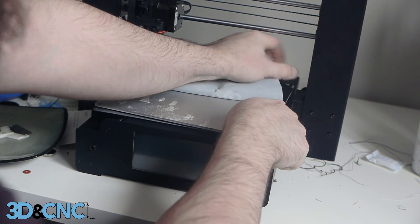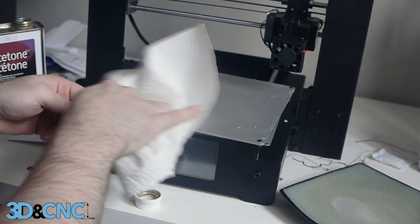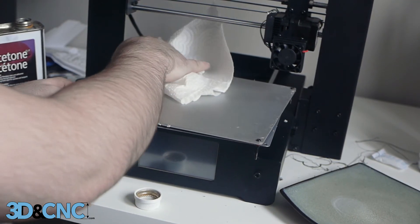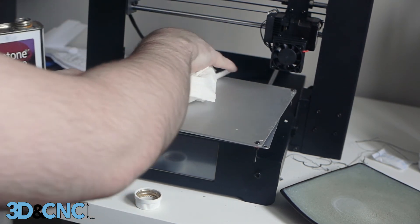Be warned, this process is quite tedious and requires some strength. After you have the build surface completely removed, clean up the excess glue with acetone and razor blades, then wipe it with an acetone-soaked paper towel. Steel wool would have likely worked really well to remove excess adhesive if you happen to have any on hand.